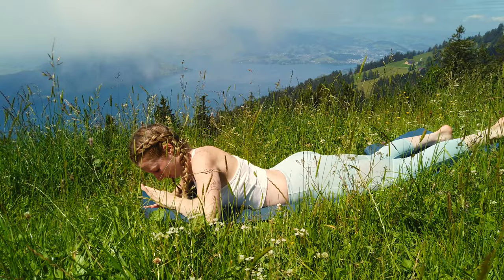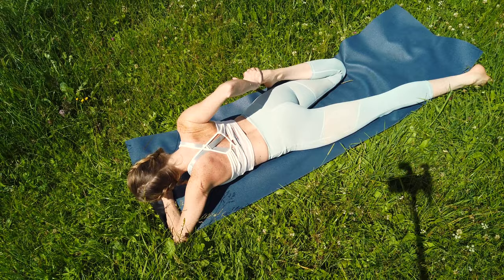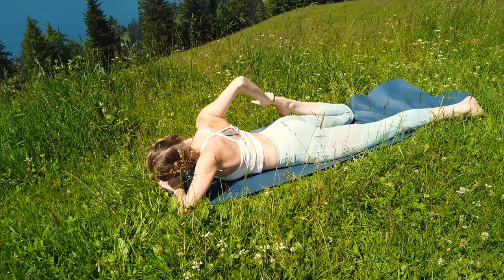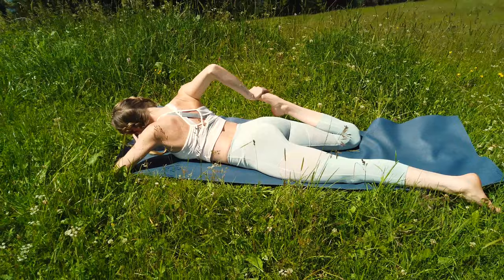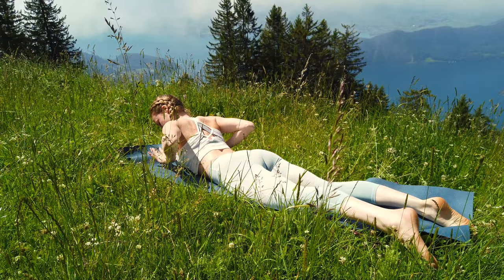With your next exhale slowly let go and switch to the other side. Bend your right knee and with your right hand reach for your foot and press your foot towards your glute. Stay in this pose for a couple of deep breaths. With every exhalation letting all thoughts go and try to go even deeper into the stretch, then slowly release your leg back to the ground.